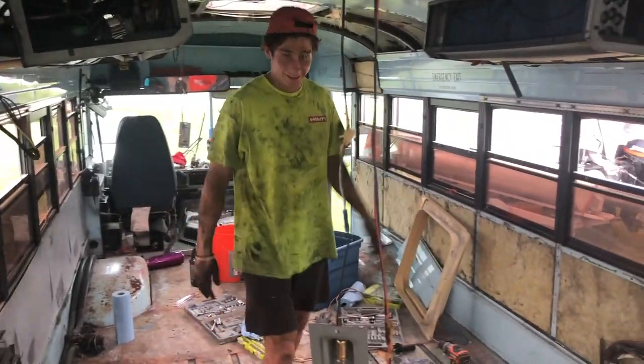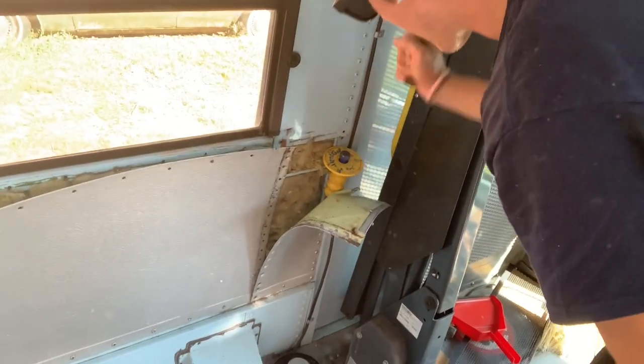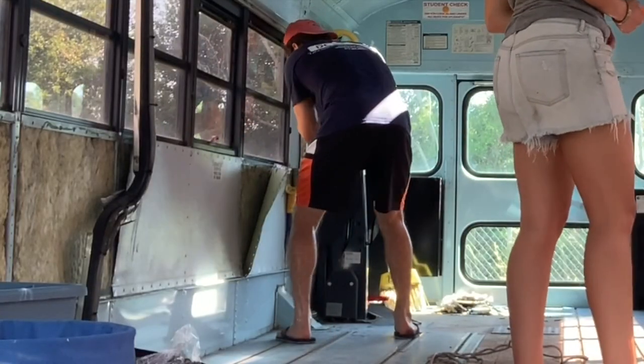The first thing we'll start with is demo. Demo is probably the worst part — it's a physical grind, just bam bam with a hammer all day. Your hands are shaking at the end of the day, your forearms are twice as big — that's the bonus. Safety tools for demo: wear your ear protection because there's going to be a lot of banging, screwing, and cutting with saws. Eye protection is most important. Demo is pretty much taking the seats out, taking the floor up, taking the ceiling panels off, and taking the side walls off.